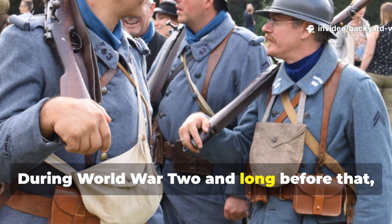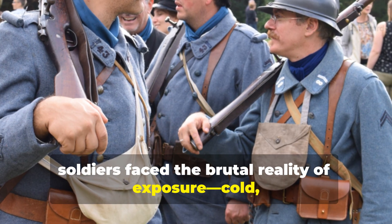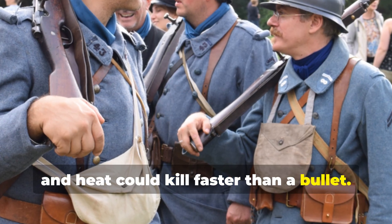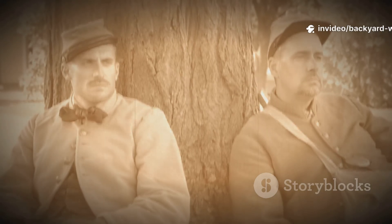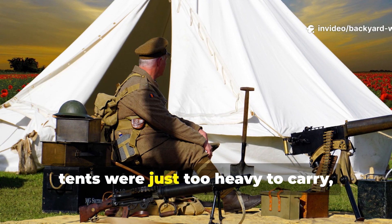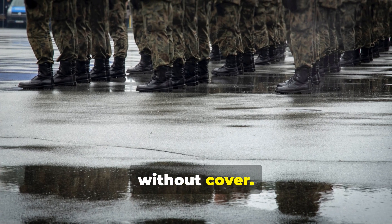During World War II and long before that, soldiers faced the brutal reality of exposure. Cold, rain and heat could kill faster than a bullet. Supply lines often failed, tents were just too heavy to carry, and many troops found themselves stranded without cover.